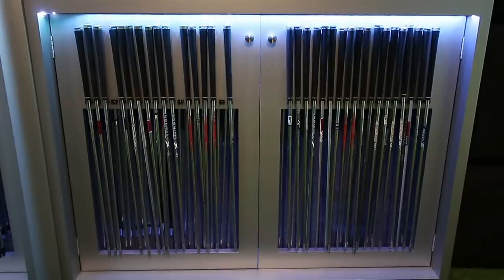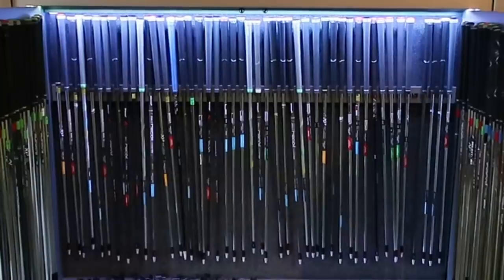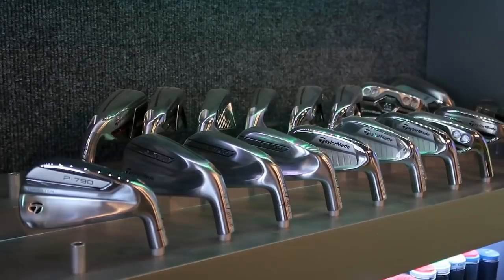People always talk to me about getting a new set of irons, whether it's brand new or second-hand. And my first question always is, why? I've seen it happen, and if your coach says to you that you need to buy a new set of clubs to learn golf with, then walk out the door.